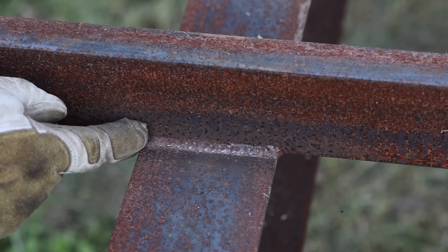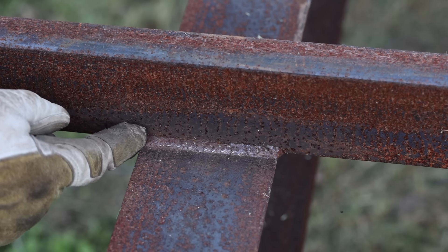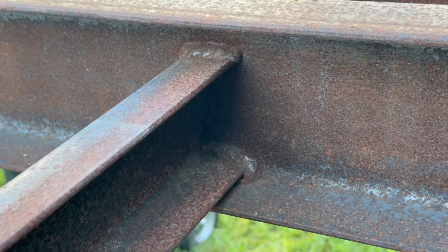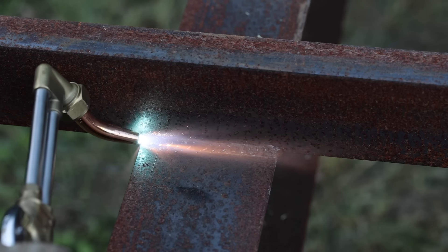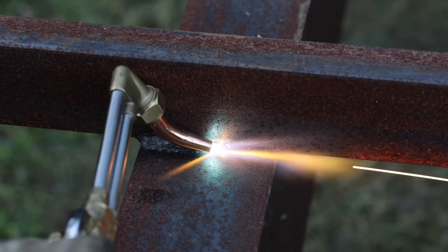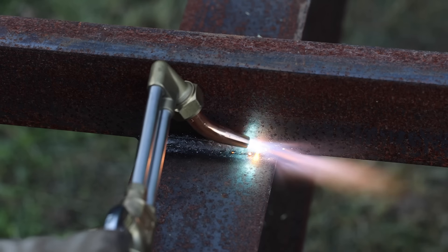I'm going to start with this weld bead right here, which is very easy to access, so I probably could use an angle grinder on it. However, there are some areas that an angle grinder will not reach, so I need the practice. Before I pull the lever to start cutting or gouging, I'll start by preheating the area. Once the area is red hot, I can start gouging.